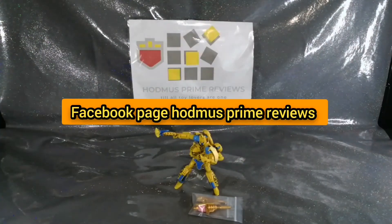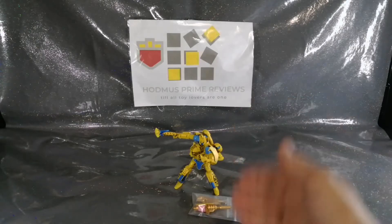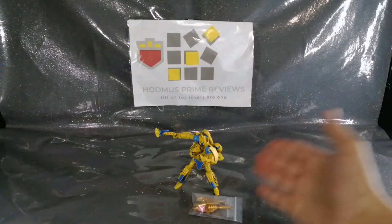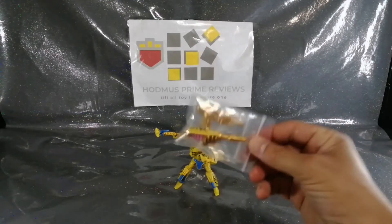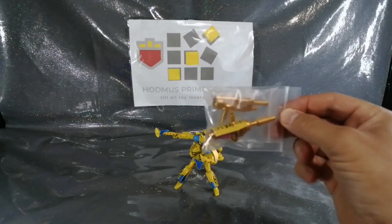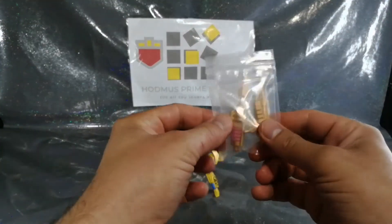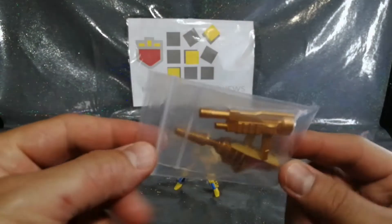Please click that notification bell for latest content and feel free to join the Facebook group Hodmas Prime Reviews. So here we go - I'm really impressed with this kit. I really wanted it. Some stores - I think it was Cyber Studios or something - were selling it for nearly 20, 25, 30 pounds from Australia. This one is the Toy Z Stores Cheat Kingdom Deluxe Cheetor gut gun and sniper rifle upgrade kit, and I got it for 15 pounds including postage from China, ordered a week ago and it arrived.